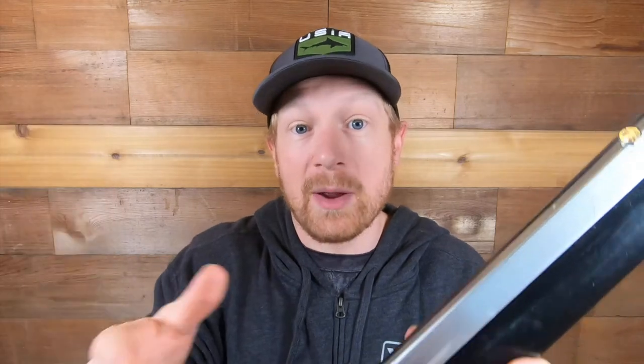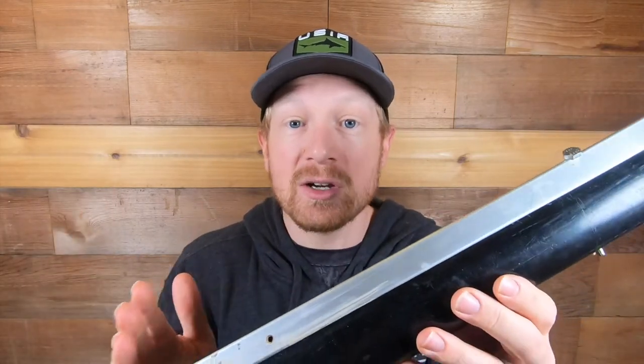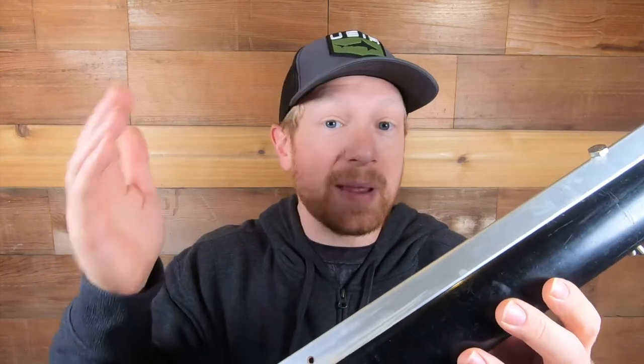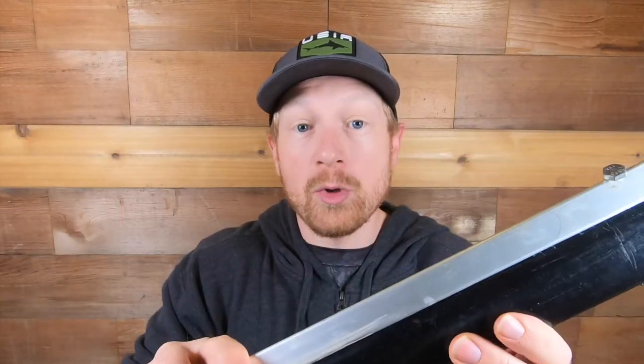I've seen it happen — and it's happened to me more than once — where the rod holder was not secure enough and that rod was almost in the river by the time I went to grab it. So make sure you've got a decent and really long rod holder to get it secure in the bank, so if a big 20-pounder comes by and slams your gear it's going to hold up before you're able to get over there and grab it.